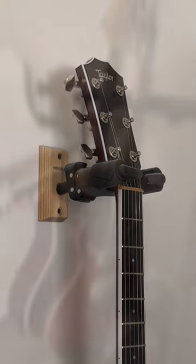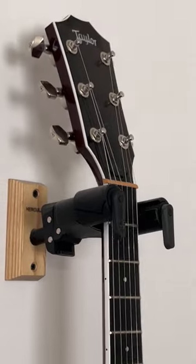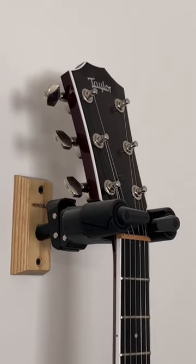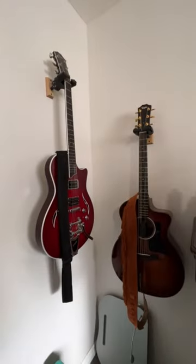True story — I used to have a floor stand for my guitars, and not only did it take up so much space, but I was also constantly tripping over it. The Hercules Guitar Hangers save a ton of space, keep my guitars safe and secure, and also look really cool. Thanks for watching.